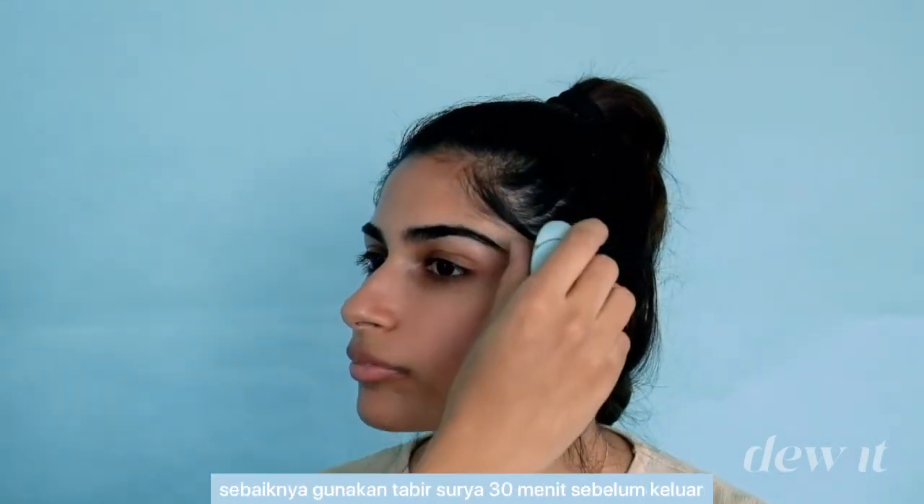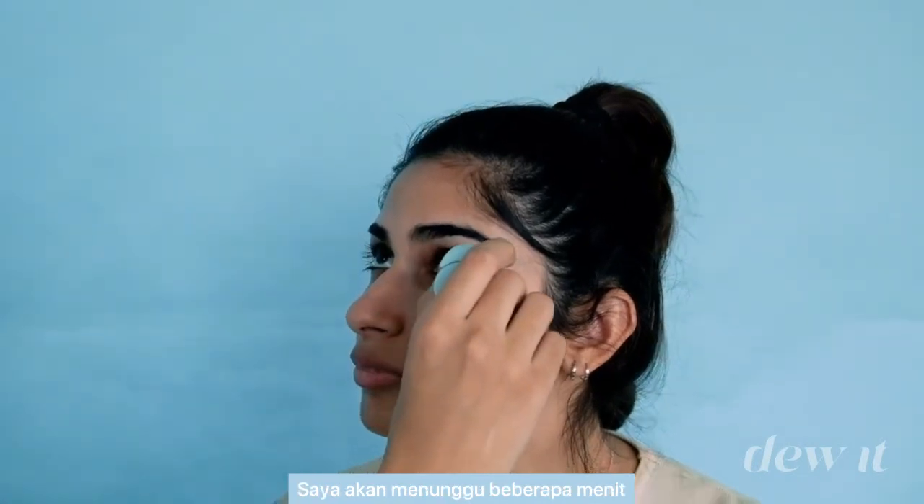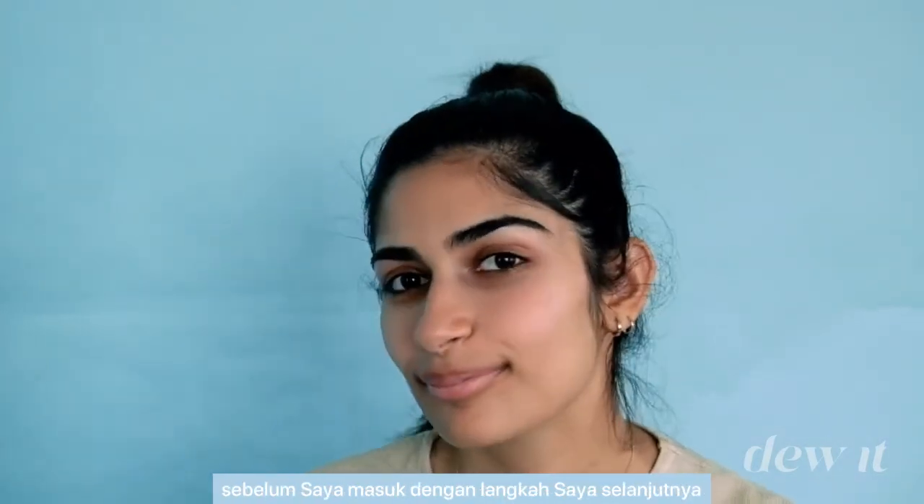For maximum sun protection, it's best to apply the sunscreen 30 minutes before stepping out. I'm going to wait a couple more minutes before I go in with the extra sparkle.